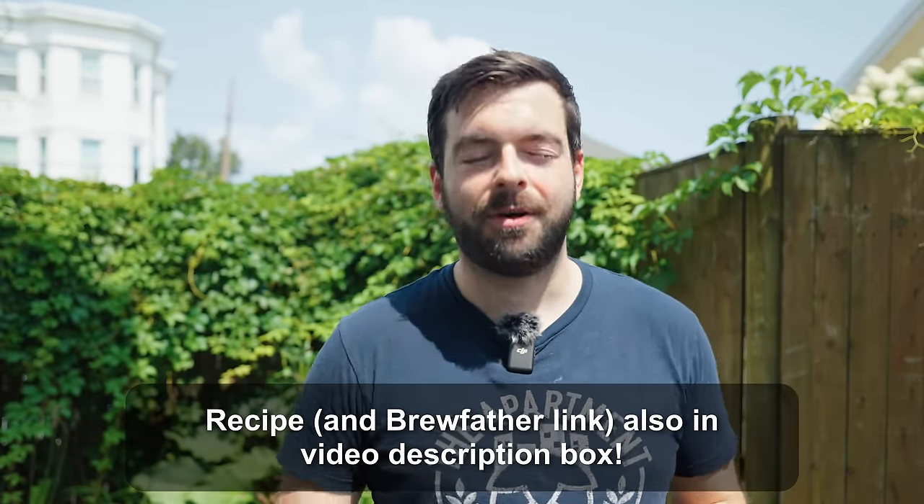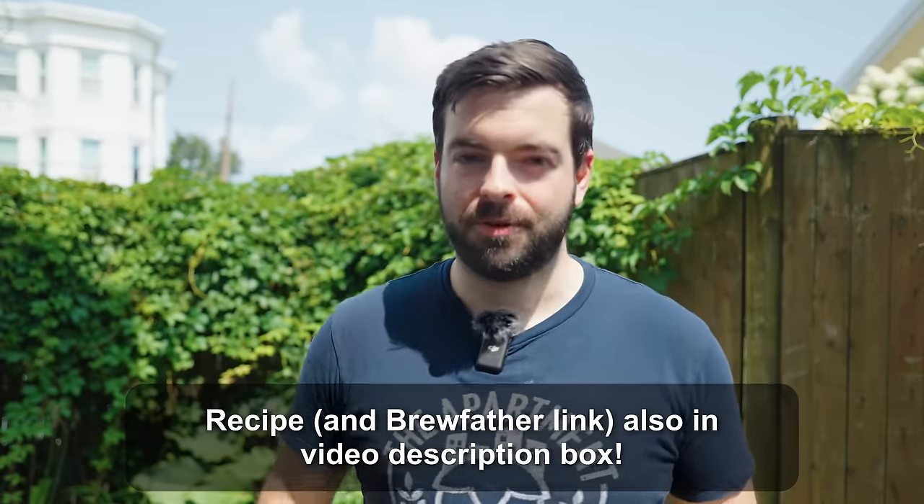For the recipe, this is going to be a bit stronger than the 10-degree Plato Czech pale lager I brewed a few weeks back. This one is more of a 14-degree Plato beer, so we're looking at an OG of around 1.057. To get there we're starting with a good base malt — Czech pilsner malt. Last time I used Prostejov malts pilsner malt, which was absolutely fantastic.